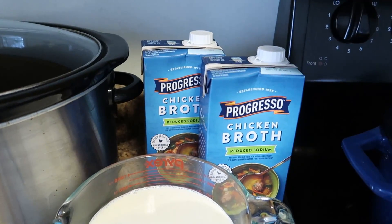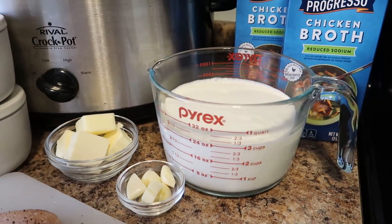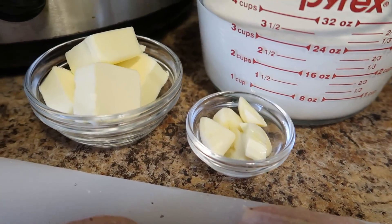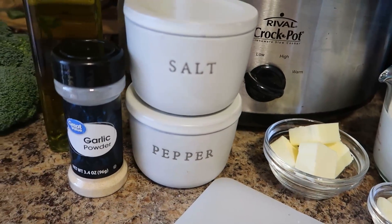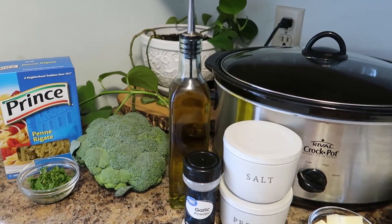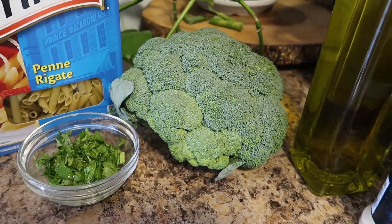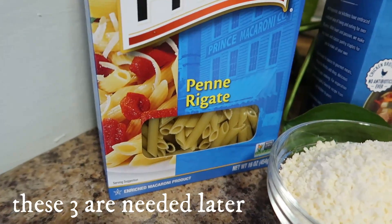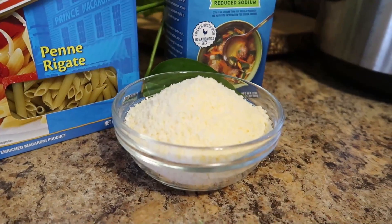You need a total of 40 ounces or 5 cups of reduced sodium chicken broth, 3 cups of heavy cream, 2 garlic cloves — you can add more or less to your preference — four tablespoons of unsalted butter, kosher salt, black pepper, garlic powder, and some extra virgin olive oil. I decided to serve mine with roasted broccoli on the side and a sprinkling of cilantro. At the end you'll need penne pasta, a cup of chicken broth, and a cup and a half of grated parmesan.